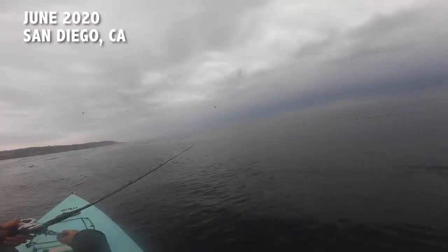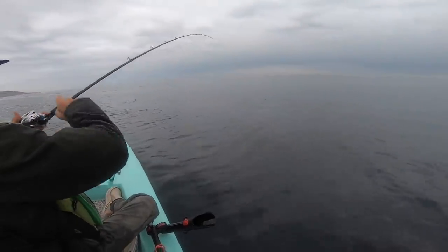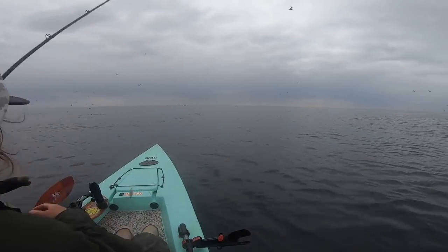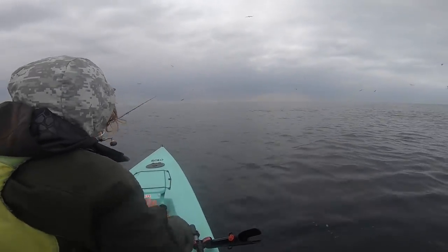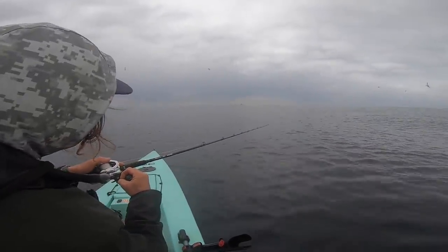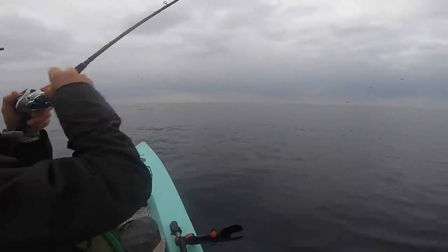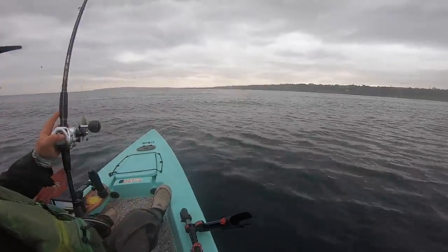Barracuda back in San Diego, bottom over in Point Loma kelp in June of 2020 — was getting barracuda with that 160 gram flat fall by casting. They were hitting it close to the surface, so I didn't have to let it drop very far. I wasn't jigging it along the bottom — just casting it out and retrieving. A lot of times they were hitting it on the drop before I even started the retrieve, but a faster retrieve, boom, they were hitting it. Just another species of fish on that same lure.